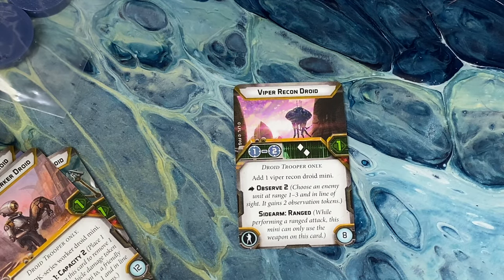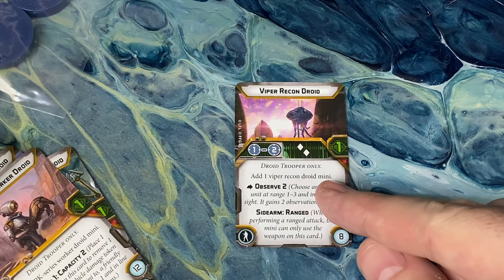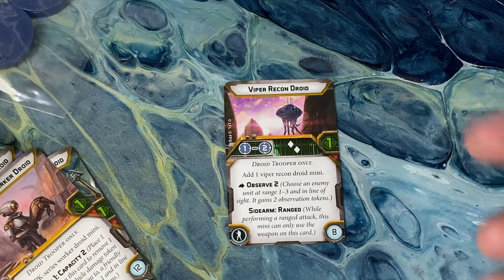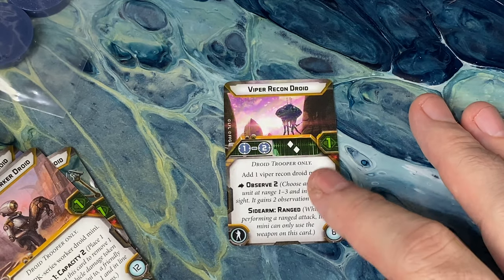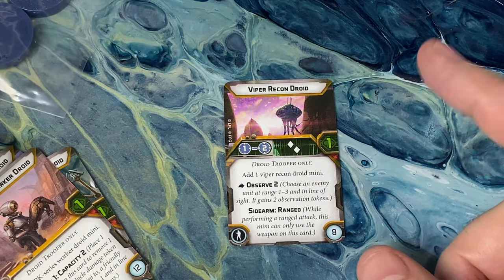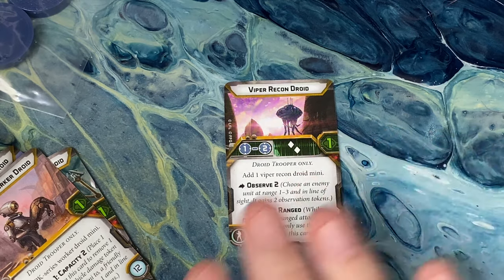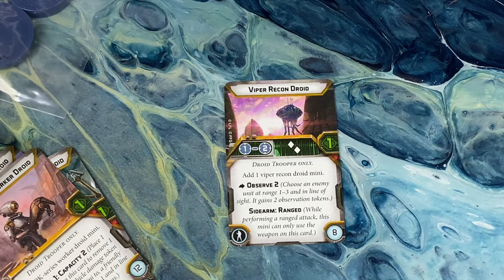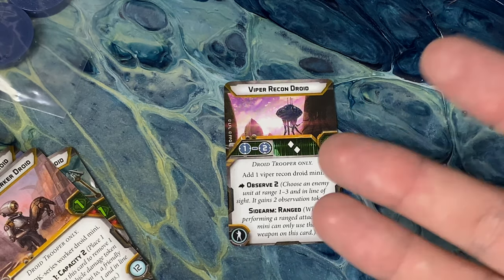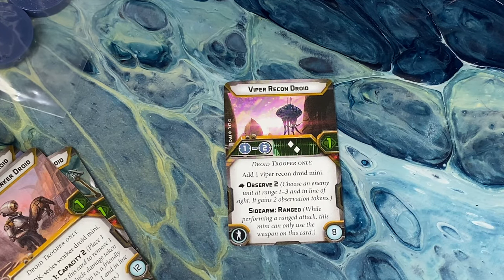We've got the Viper Recon Droid. This one takes the place of the comms slot, since that's not something we really need to add to the droids. This one gives us the Observe keyword — you have an action where you can Observe and put two Observation Tokens down at range 1 to 3. This helps everybody be able to get dice re-rolls without needing an AIM token, which is especially good for the droid faction. I think I'll probably want to run this guy with Darth Maul in defensive stance — Maul can stay with double dodges and also be able to re-roll dice. I'm seeing list ideas develop before my eyes.